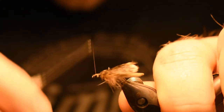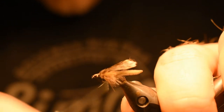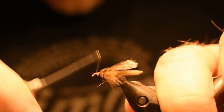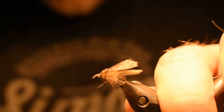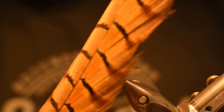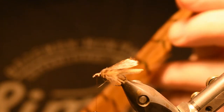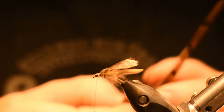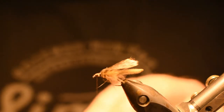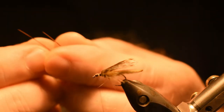Now I want to make a little head here, and I do that now because I don't like the antennas to be too close to the eye of the hook. Now we're taking pheasant tail fibers and we're going to find two fibers that we can work with — like those two. Strip them off, separate them at the beginning, and make sure that they are equal in length.